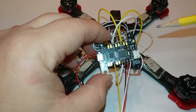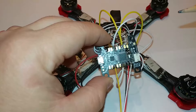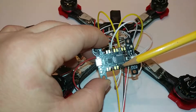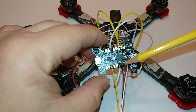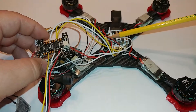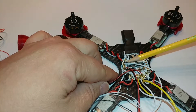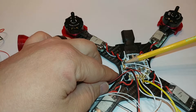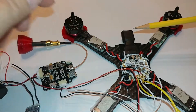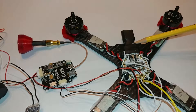With Betaflight you're able to use the current sensor from an external PDB. I don't have KISS ESCs so that's a different story, but this white wire here is beside the pitch pin — it's your current sensor wire and it goes from here to my PDB. My current sensor wire has a ground pad beside it on the PDB but I didn't use that and it seems to be working fine. This PDB is the Lumineer PDB, which is rated good up to 6S.